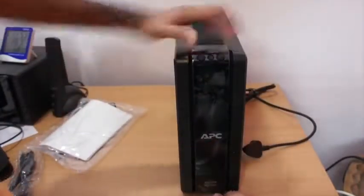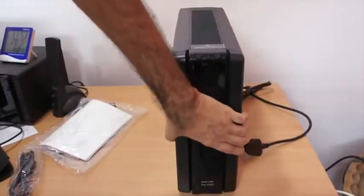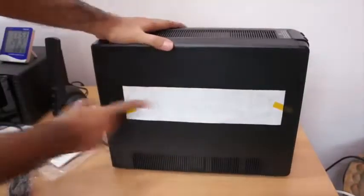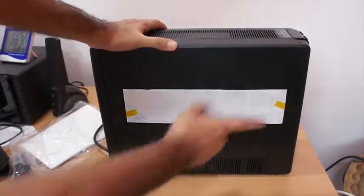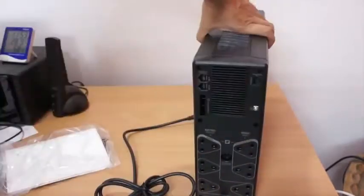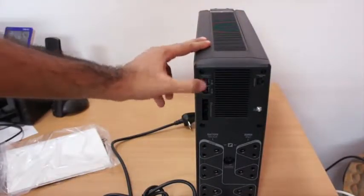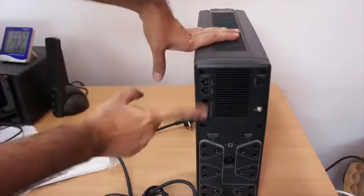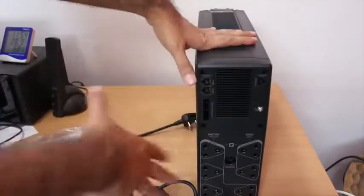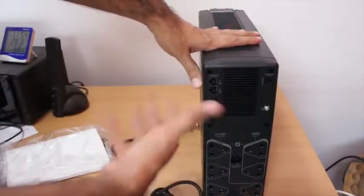Let's look at this. It's glossy plastic and on one end it gives us the testing results from APC — they test every unit. On the back, we have a port where you can attach your Ethernet cable for spike protection. And this is the port for adding an additional unit — it's just a battery pack that increases the battery backup capacity by almost twice the time.